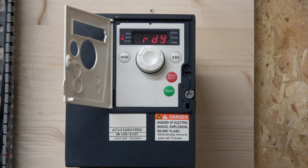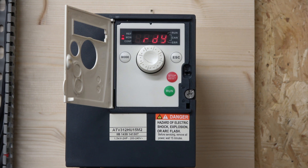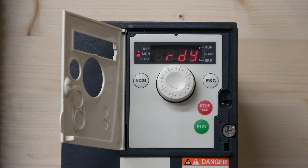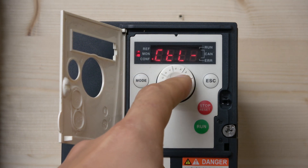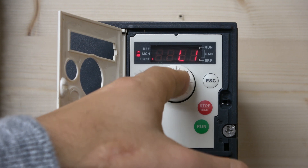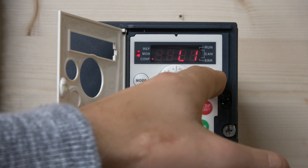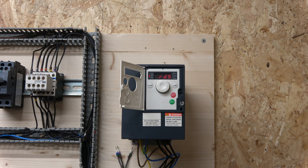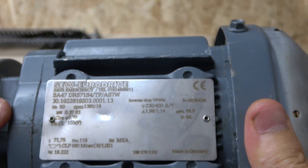Now we can start setting things up. Before we go ahead, let me quickly show you the access level parameter. If you want to go deeper and change certain parameters, there is an access level setting for this drive. Go to CTL, find LAC, and in there you'll find the access levels. Hold the button to select a level and it flashes to confirm access. I don't need to change my access level, but that's how you do it if needed.